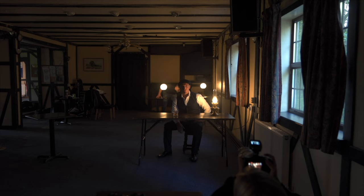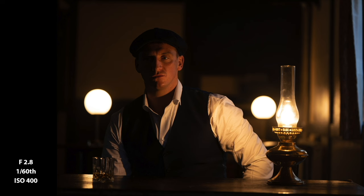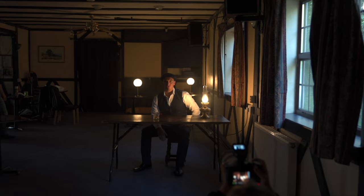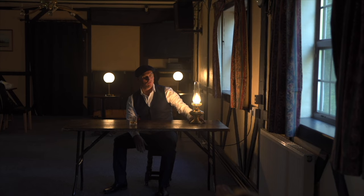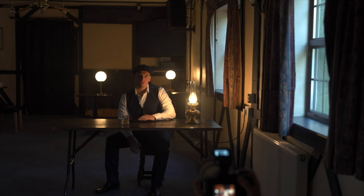If you can just move the lamp on the table a little bit further — thank you, let's try that. In this framing, that's pretty good. Luke, can you move that lamp on your table a fraction towards the window and a little bit more towards me, please? Wonderful. That should mean those two lights don't overlap either.